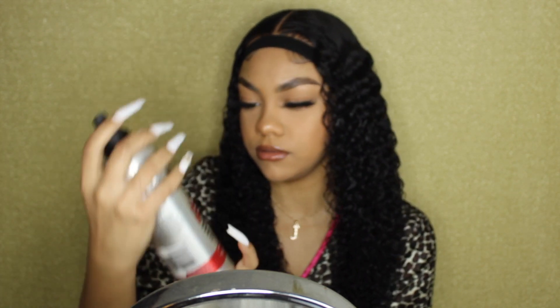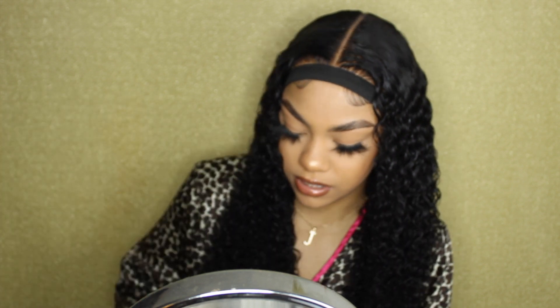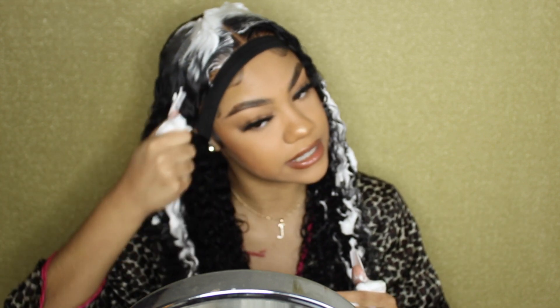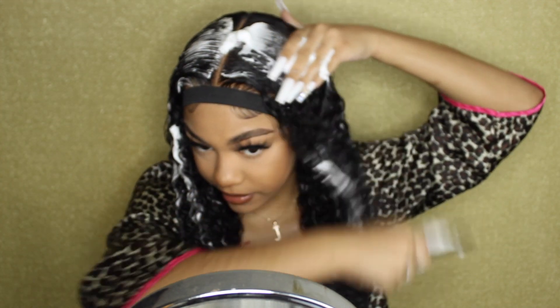I'm going to go ahead and use this Curls Mousse — Biggerall Curls Mousse. Let me shake it up, it wasn't ready. I'm going to put some of this on the top of my head to make sure it's flat, because you know me, I love a flat wig. Then the rest mainly on the front section — because that's where stuff tends to get frizzy and not match up with the rest of your hair. Then I'm going to take my comb and just make sure everything is flat.